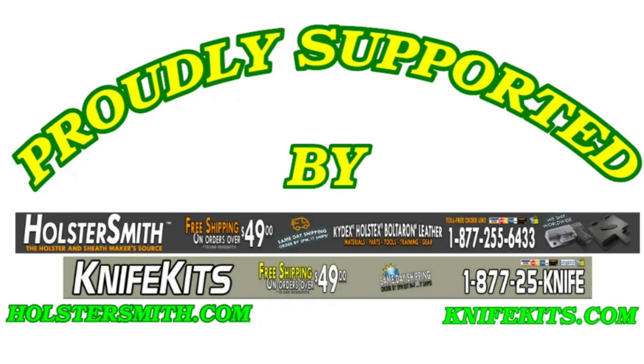Thank you so much for watching. This wallet is going all the way out to New Jersey — six hours away. I do these builds because I hope they inspire you to build your own things and give you ideas. There's one guy I know who makes a Kydex rose every year for Valentine's Day — absolutely awesome. Huge shout out to holstersmithandknifekits.com; they provide everything you see here. Please subscribe if you haven't already.